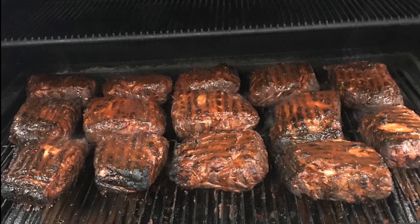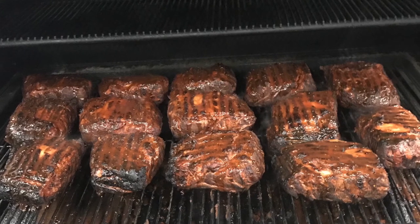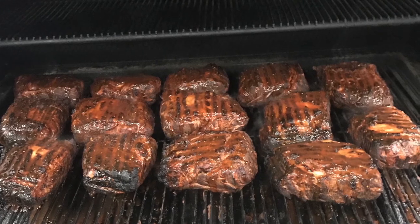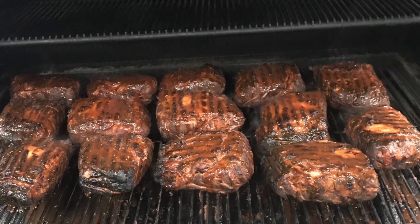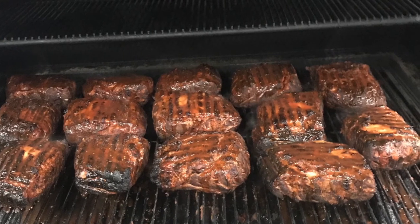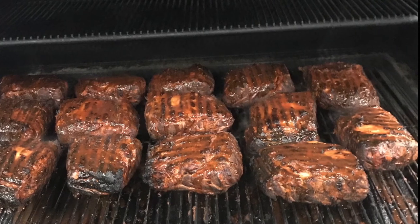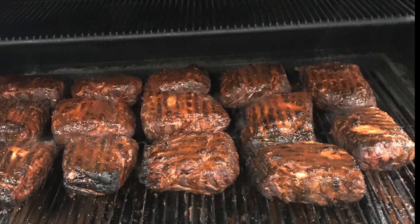The roasts have been sitting in for approximately three hours at 225 degrees. After they've browned a little bit, we've put over the top some more of that Guy Fieri mopping sauce. This will help build a little bit of a darker crust as we go through the process.